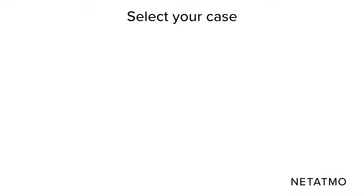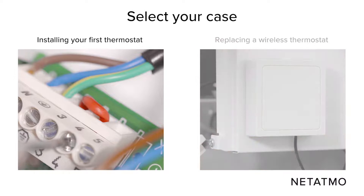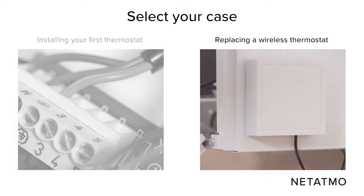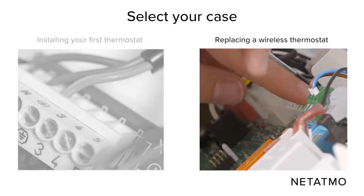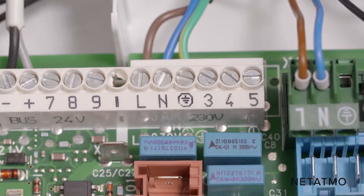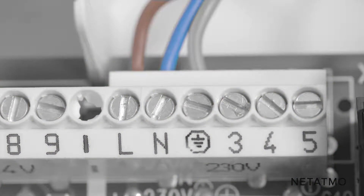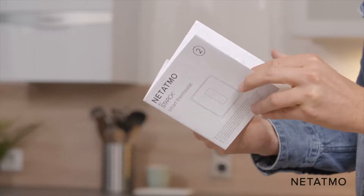We will now describe how to identify the correct wires whether you are installing your first thermostat or replacing a wireless thermostat. If you are installing your first thermostat, you may have to remove the shunt between the two thermostat terminals previously identified. If you are replacing a wireless thermostat, find your old thermostat's relay and identify its wires, then unplug those wires and unplug your former relay. You can now identify the main power supply terminals, usually labeled P, N, or L, N. The power supply wires connected to these terminals are usually brown and blue. For more information on how to identify the terminals and the wires, check the manual guide in the product box.